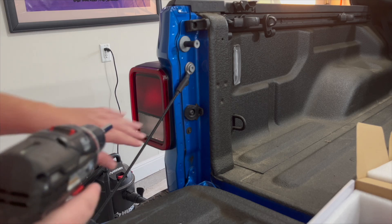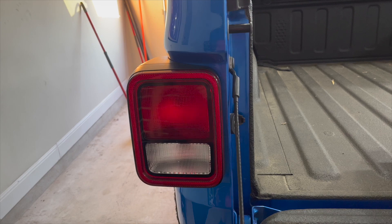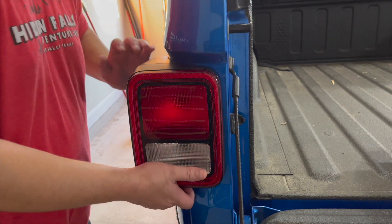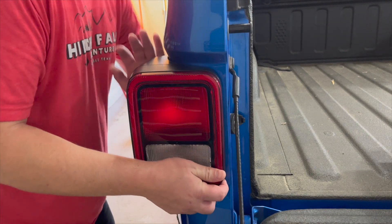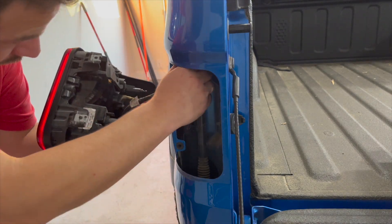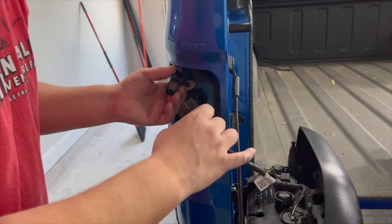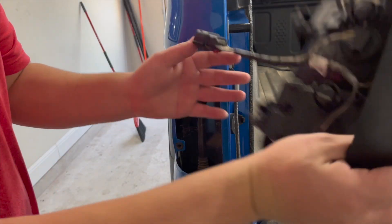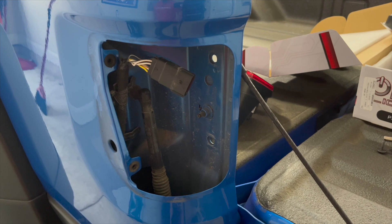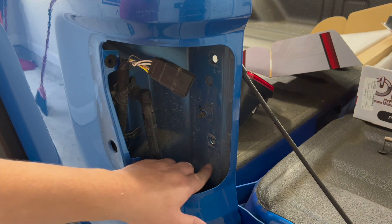To remove the taillights, we're just going to use an eight millimeter socket. Now that the two bolts have been removed, you just kind of have to pop it from the back. There we go. And then I just have to unplug this little connector right here. The taillight is out and I'm going to clean this real quick since I'm going to be putting the double-sided adhesive for the resistor somewhere in this area.